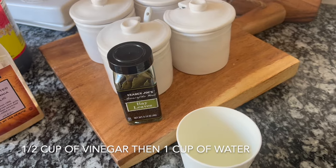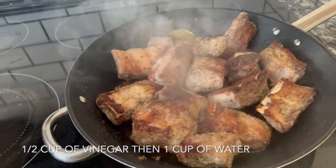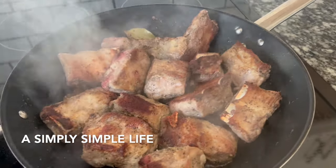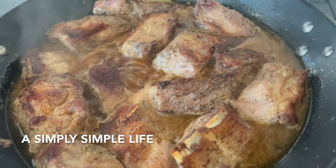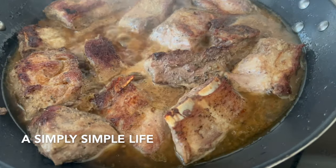Then let it cook until the meat gets softened, for about 45 minutes to an hour, on low temperature. I've added all the liquid, now I'm just going to cover it and let it simmer. Simple, super easy — Filipino adobo is so easy.